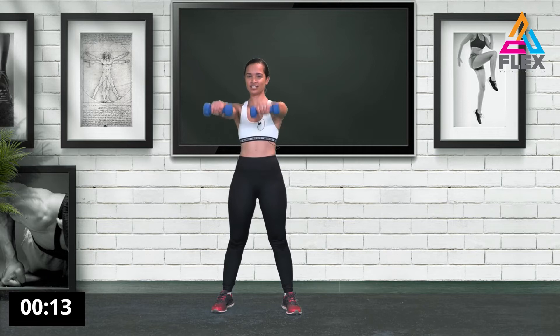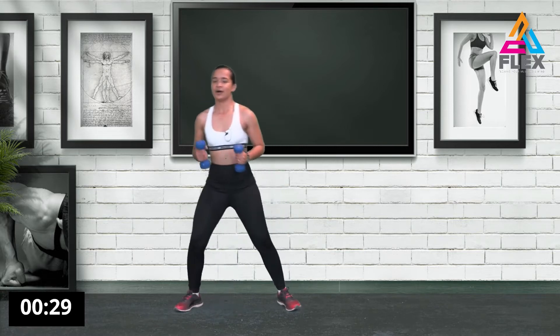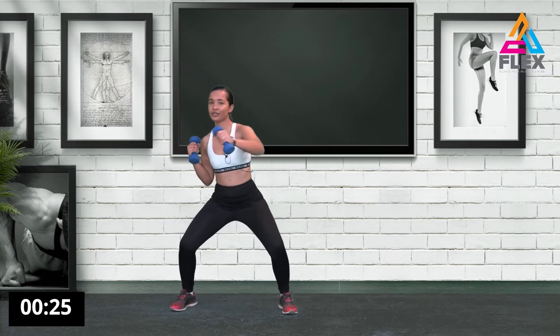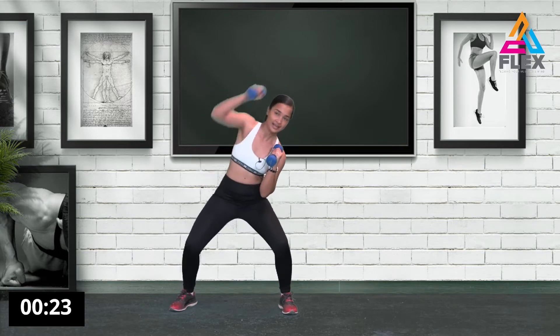Now we're going to do front raises — lift both arms slowly. We're not doing this fast, we're doing it slow and controlled. That is how we start a good warm-up even when using weights. Notice we're starting with an arm warm-up with weights; you can also start with push-ups when doing heavy lifting.